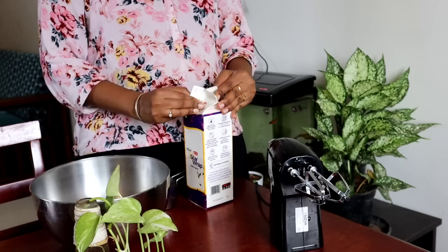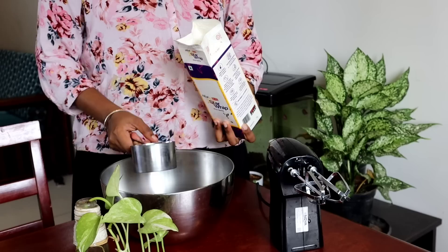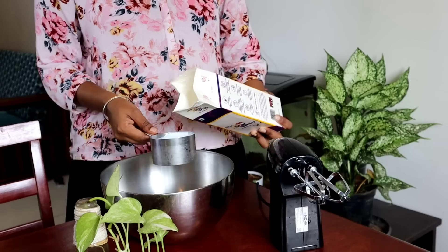I'm going to use the whipping cream. Mix it in, and add a little bit as needed.